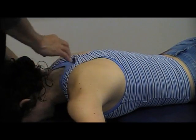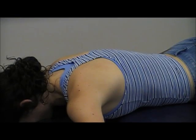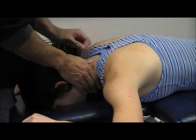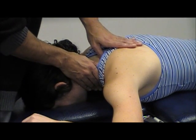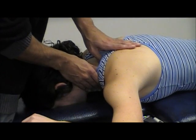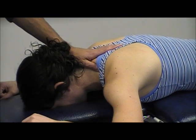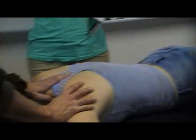To get to the first rib, there are two ways. One way is to get on top of the posterior aspect of the upper trap and feel for the first rib there. Another way is to get anterior to the upper trap. You don't want to go through the upper trap, because people have tender points in the upper trap naturally, and going through it will be quite tender.